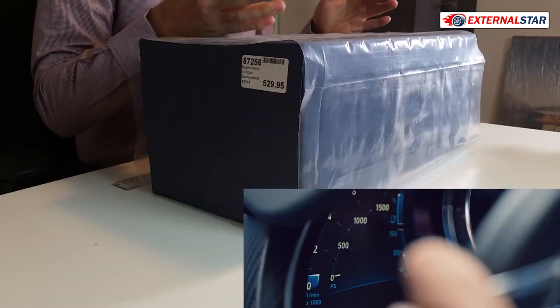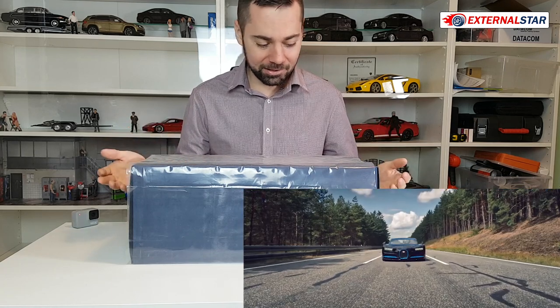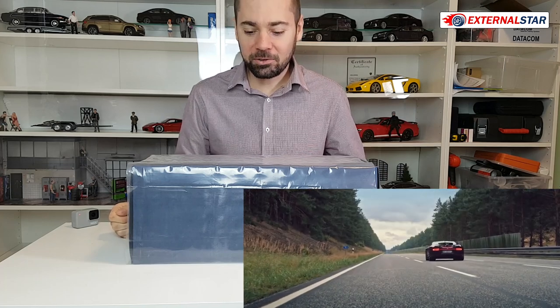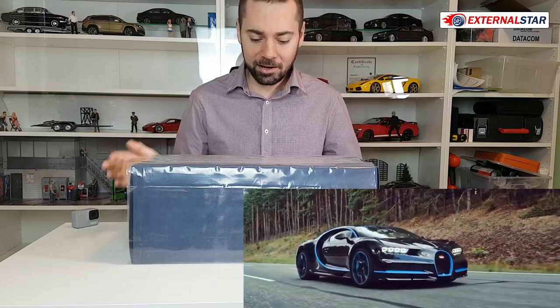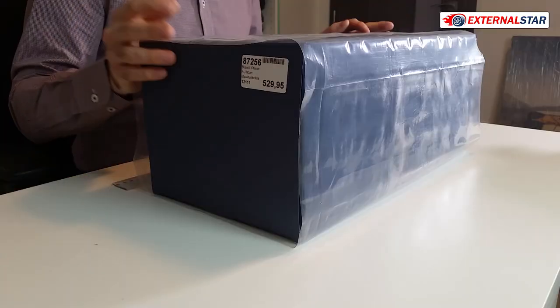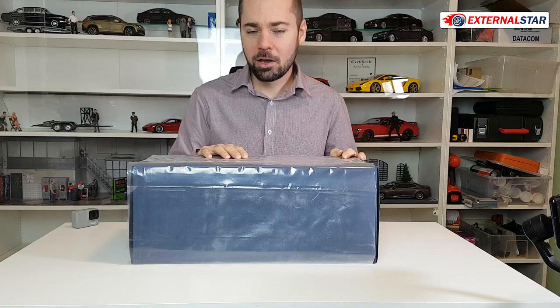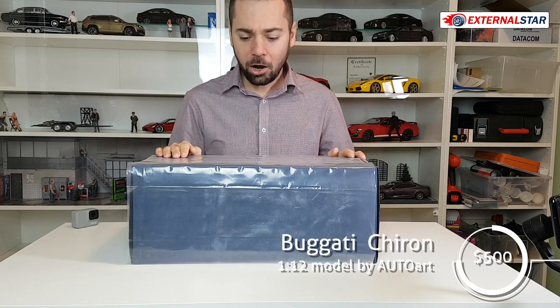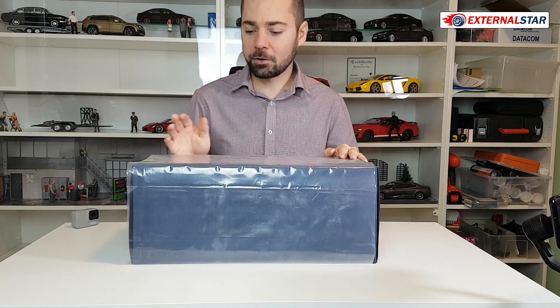The price was always so high that I was like, no, I just can't buy that. But then there was a Black Friday and 15% discount on all models in many Dica stores, so I decided to finally buy this one for 450 euro, which is something like over 500 US dollars. Normally this one is sold for 500 euro, which is like 600 US dollars.